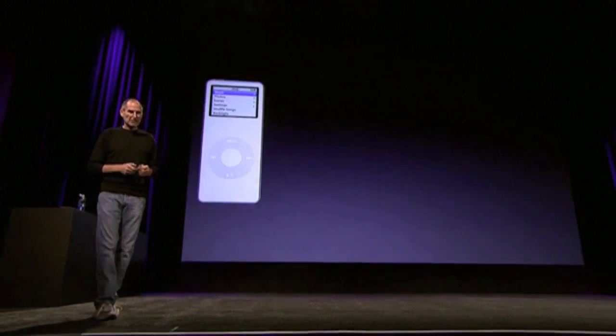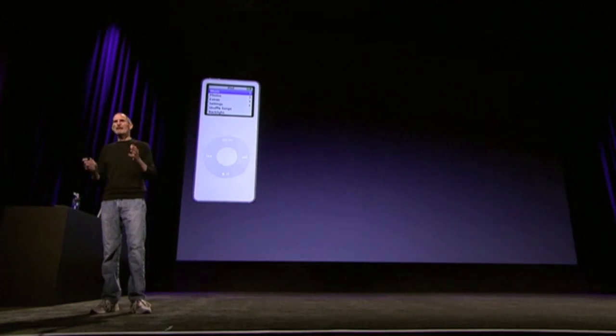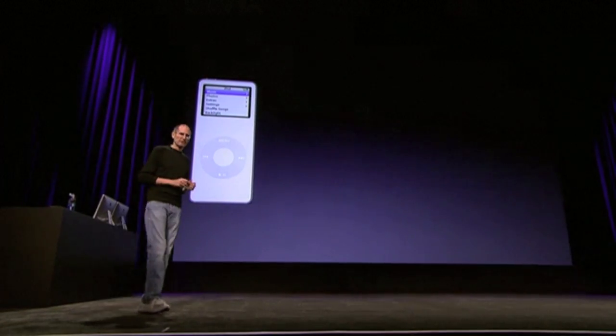So now, let's look at the iPod Nano. This is the first generation Nano. It was a breakthrough — the first high-capacity flash-based music player. And it was a stunner when it first came out.